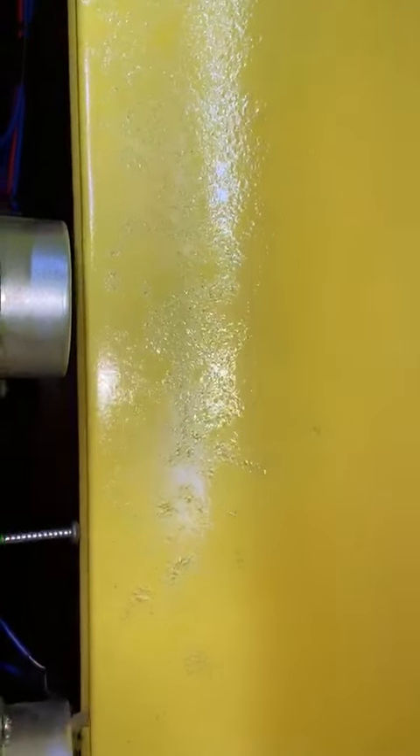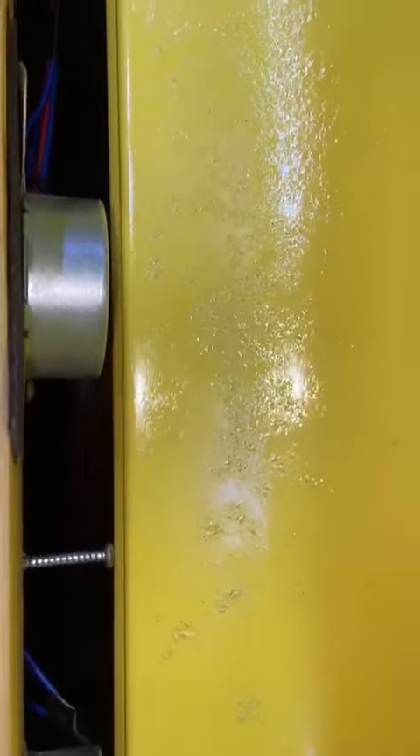The screws are there — these guys are there to stop the lid when it rests. And there's the wiring, and there's the upside-down wiring under the lip.